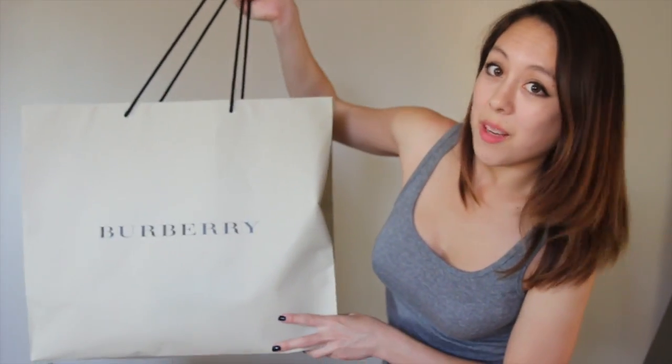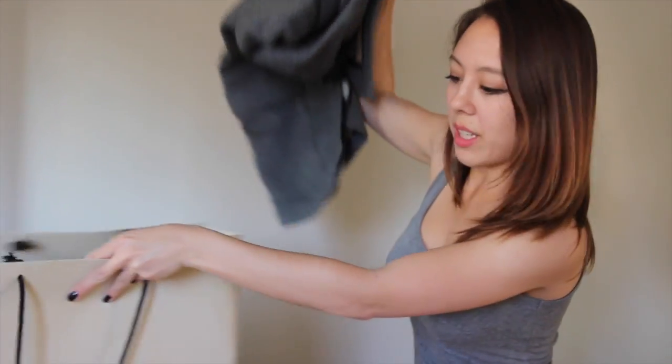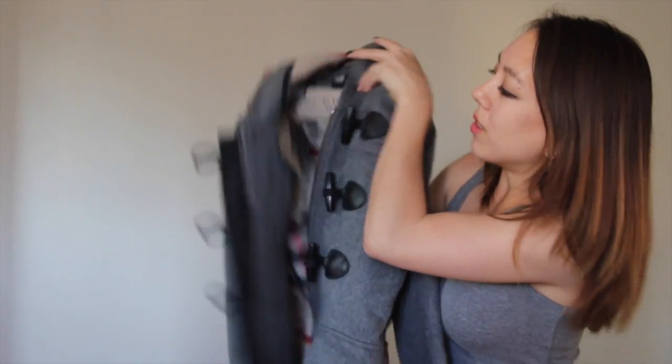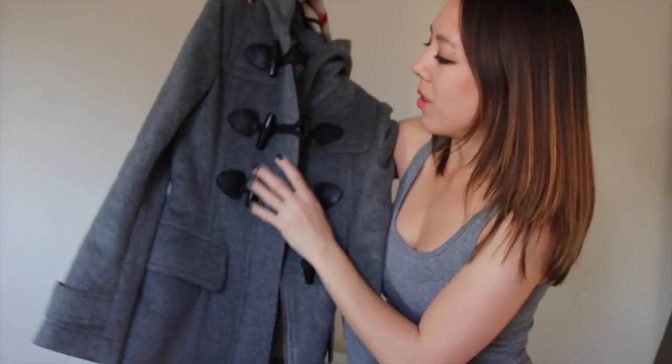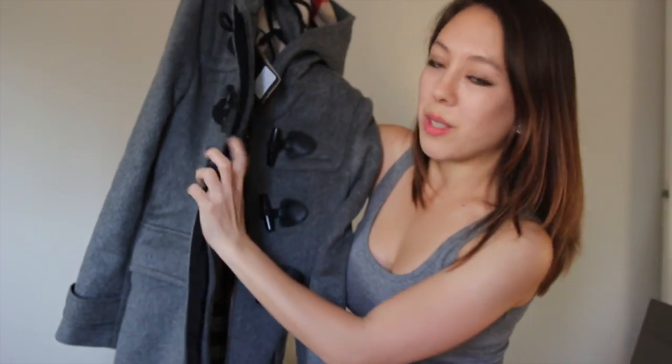The second item is from Burberry, and you can tell the bag is quite large. It's actually a fleece-type winter coat. I think it's great to buy winter coats in the summer because they're less picked over, so they had my size. I got size two, and this is what it looks like.